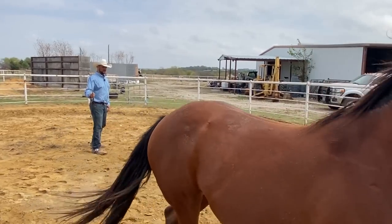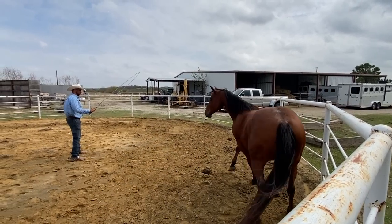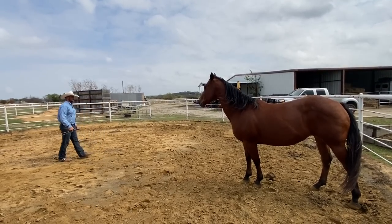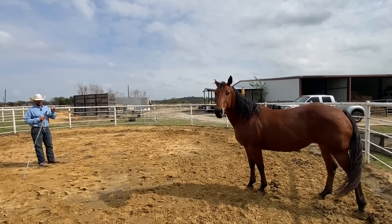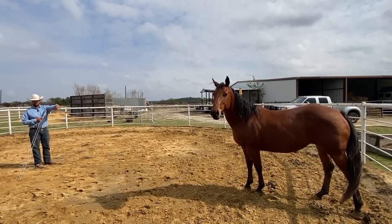It's kind of like trying to gain every inch of space. Anytime she looks at me, I'll retreat right there and take the pressure away. Now, one of the things you also have to be careful of here — and a lot of people aren't aware of this — you can get a horse like her too sweet on facing you with two eyes, and then you can't get anywhere else around them.